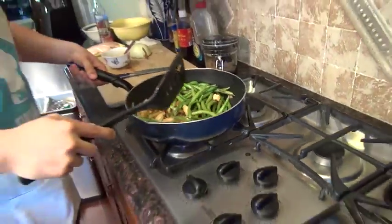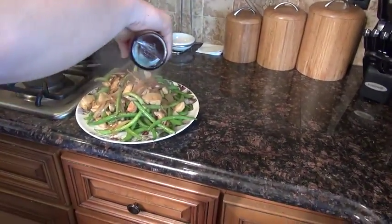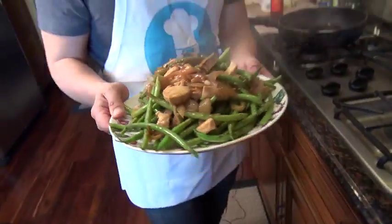Okay, now we're going to take it out. Add a dash of sesame oil. So yeah, enjoy the recipe!